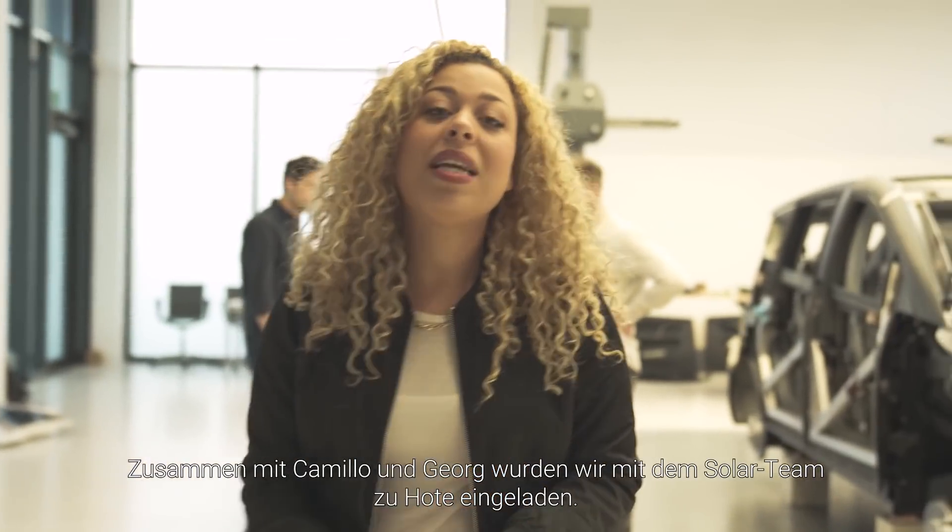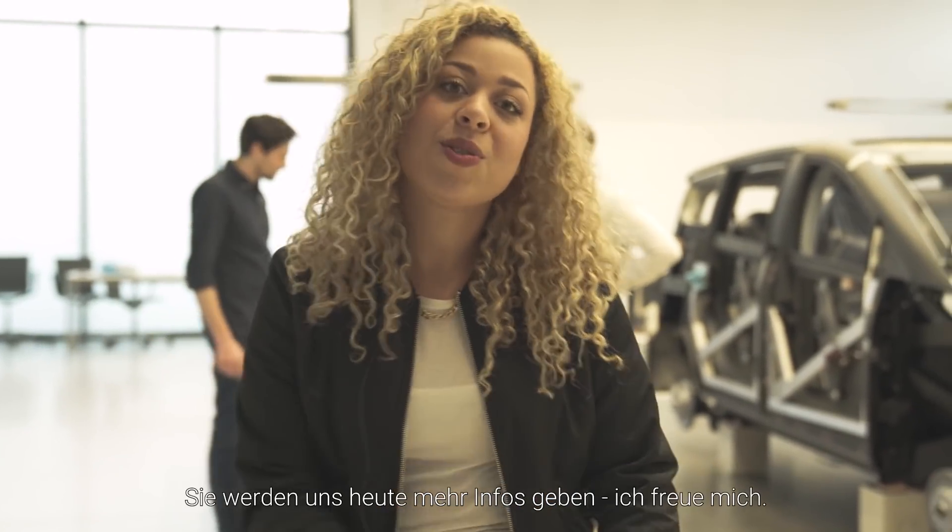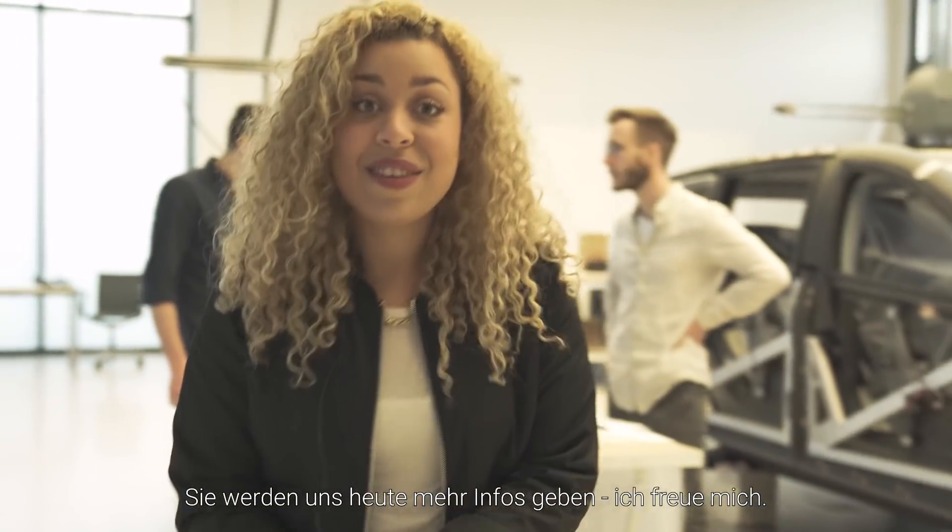Hey everyone, it's me Gladys. We're back for another video. We've been invited to Hotte with Camillo and Georg from the solar team. They're going to tell us more, so looking forward.